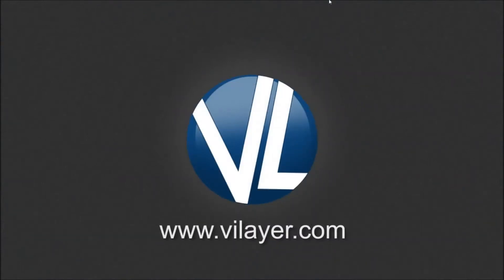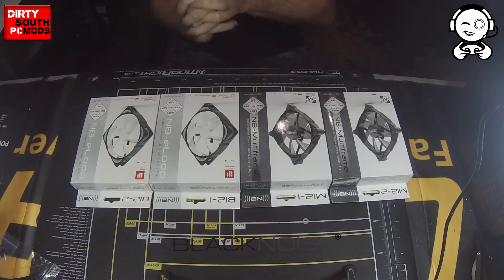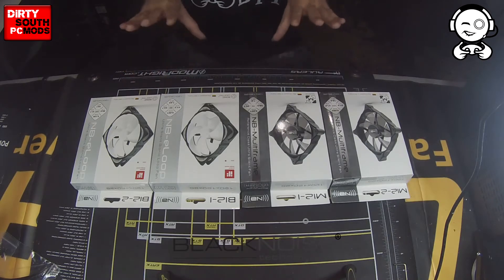The Lair, for all your private server and VOIP needs. Hey guys, what's up? This is Nick Blackwell from Dirty South PC Mods and Terabyte Gaming. We're doing a nice little unboxing video here for you today. Today we have Black Noise fans.